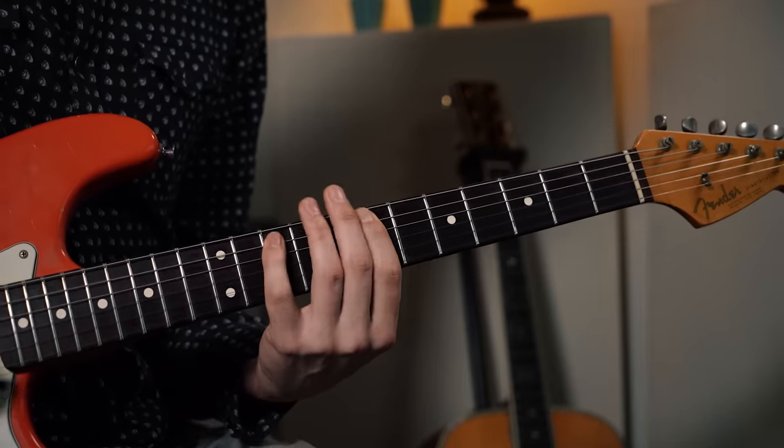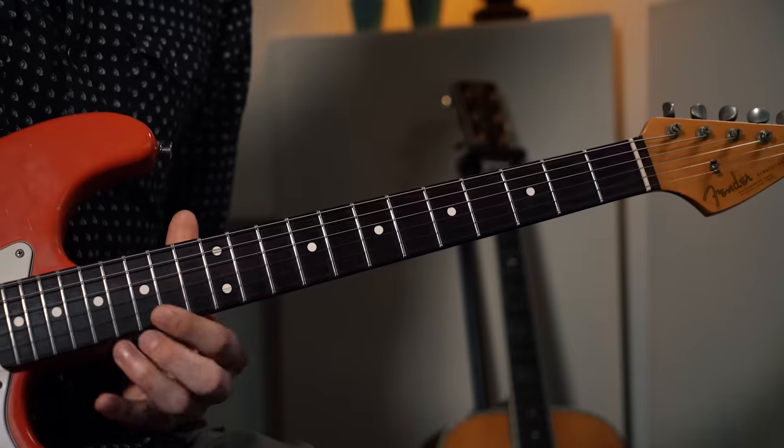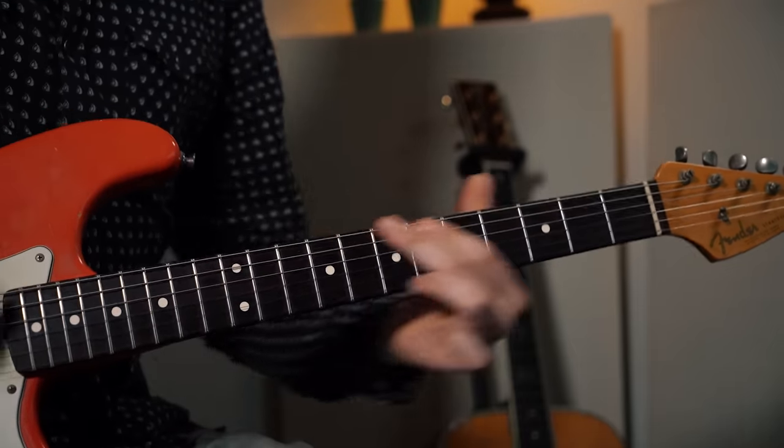First octave, second octave, third octave. Doing this lets you play the arpeggios in 3 different octaves across 6 strings. So let's start on a minor 7th chord, which is the easiest.